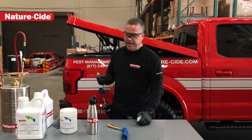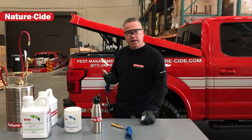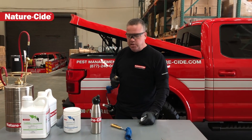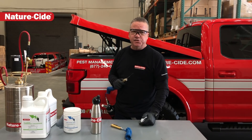The Aerofog product is a really great product — I highly recommend it. Very easy to take around to any account, in and out quickly. Matthew Mills, NatureSide Pest Management Products and Services.